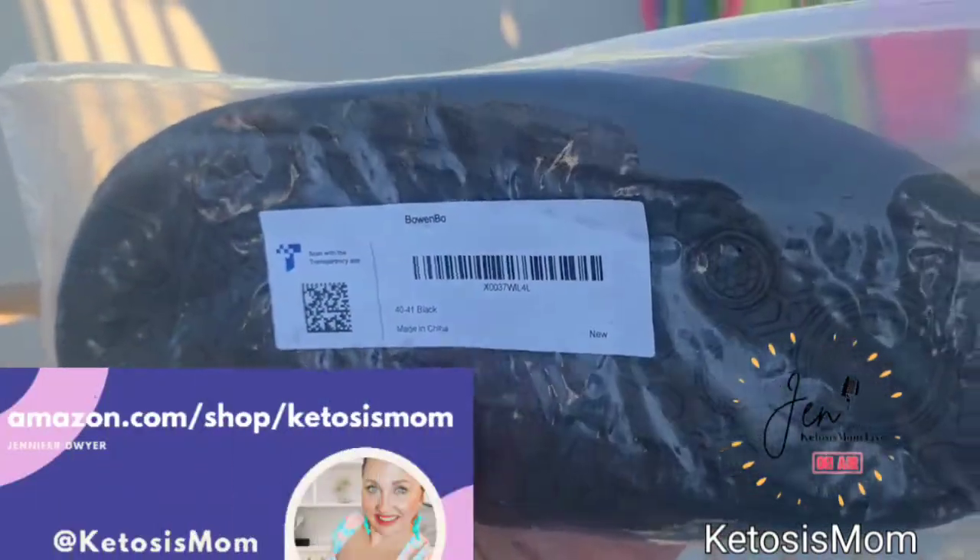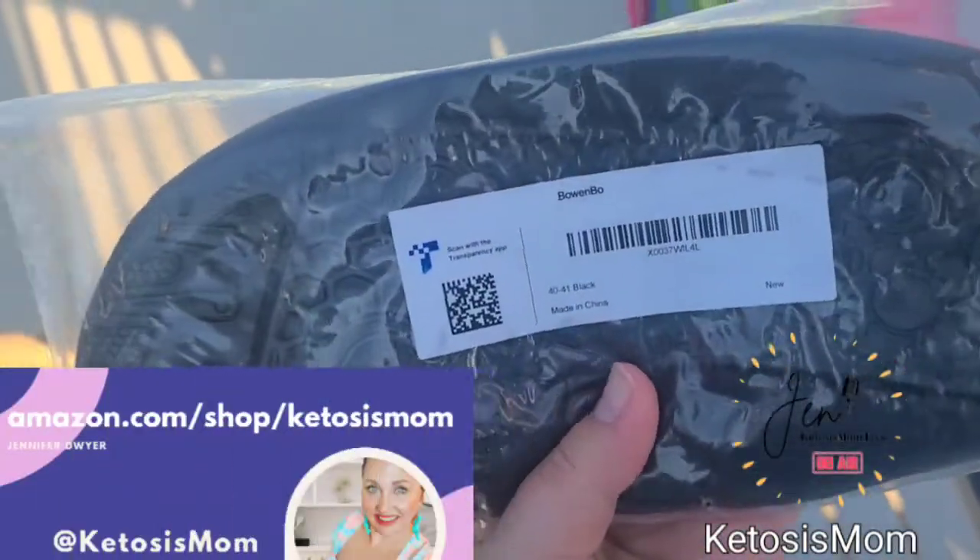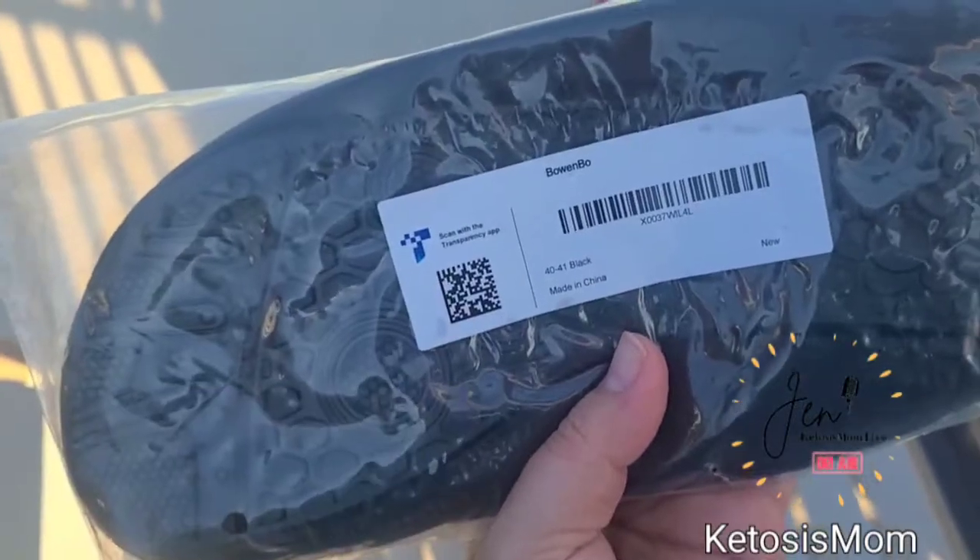Hey Keto's mom followers and Amazon shoppers! Today I'm going to do a quick review and unboxing of these new water shoes that just arrived from Amazon.